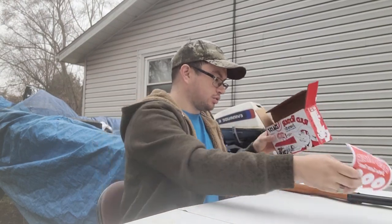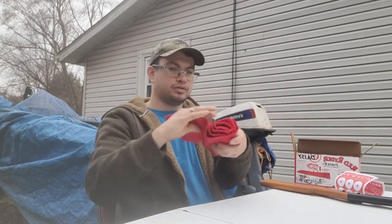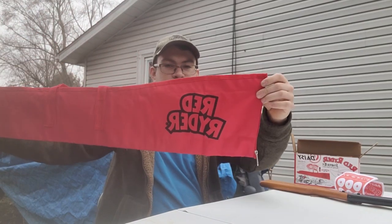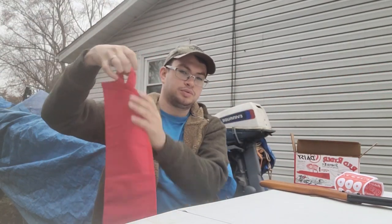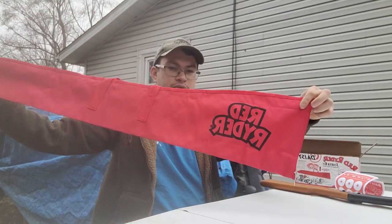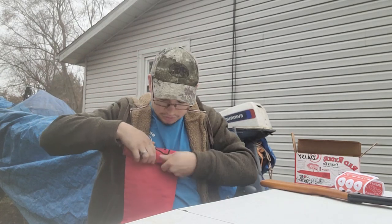It also comes with this Daisy Red Ryder rifle carrying case. It says Red Ryder on it — a nice long red case. It comes with a loop so you can hook it on something and hang it up. I thought that was pretty nice for transporting it, like taking it to a friend's house to go have fun.